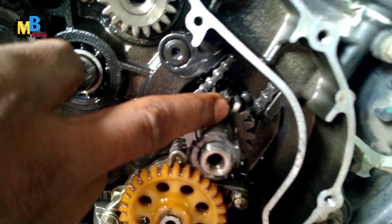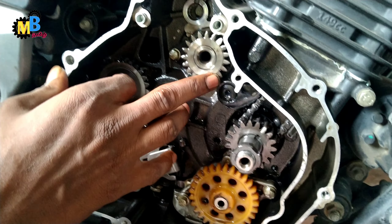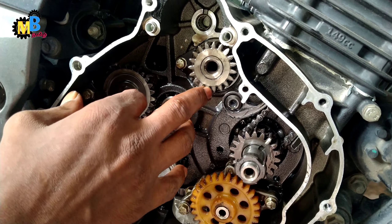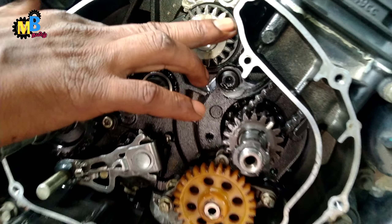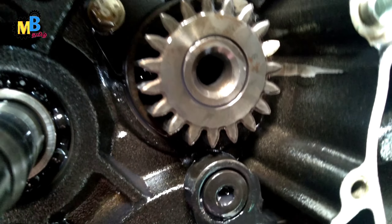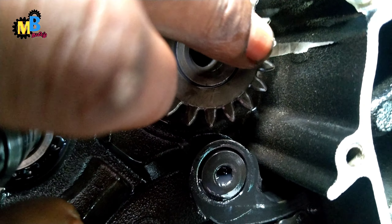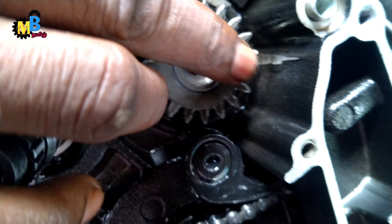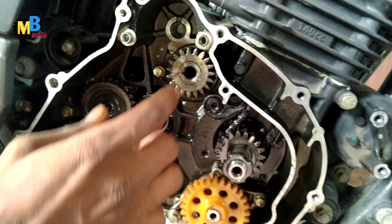We are going to see the white color mark — this is here at the top. So we are going to see the loading wheel and fix it. For the new hero, make the white mark. The timing is on the left; now we need to mix the timing here.